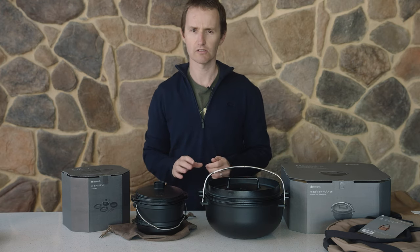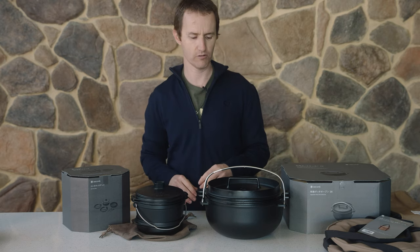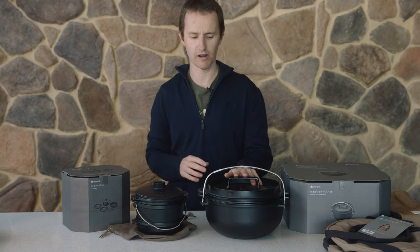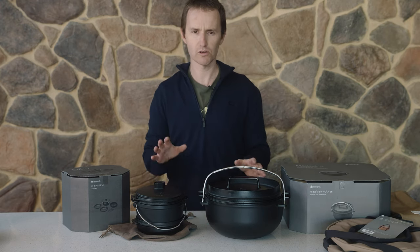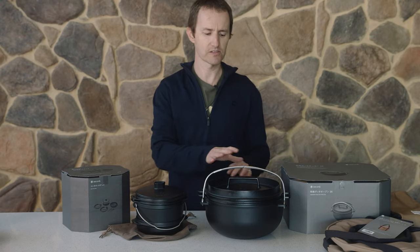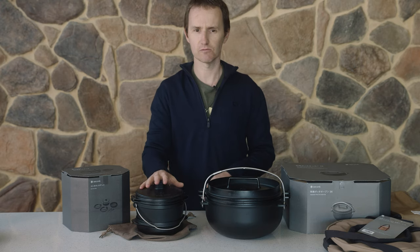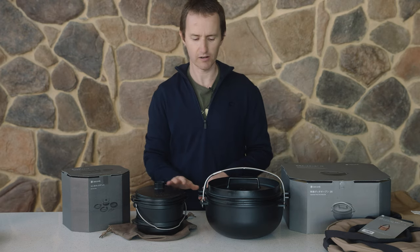It's very, very nice. Here in front of me I've got the cast iron duo and I've got the 26 pot - it's called the cast iron oven 26. It gives you a really good size comparison. This is what we'd call a typical Australian size camp oven, and the duo is really a little one to two person set.